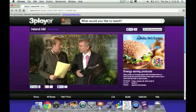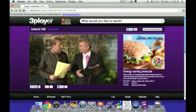Their stand is here at the Ideal Home Show all weekend, so drop along and say hello to Gerry. Thank you very much for that — some good money-saving tips for us all. Lots still to come right throughout the morning, but now it's back to studio.